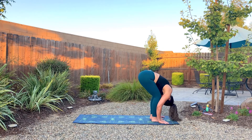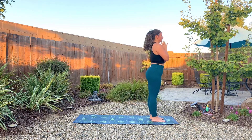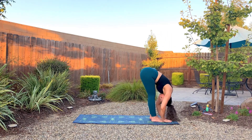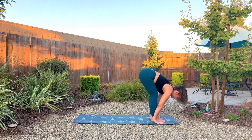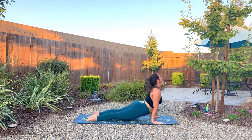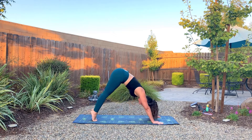Inhale, lift the arms all the way to the sky — root to rise. Exhale, hands to the heart. Inhale, arms go up. Exhale, swan dive, fold. Inhale, create space, long back. Hop or step back into plank and go through your vinyasa flow — maybe that's to the knees and the belly to cobra, or maybe it's chaturanga to upward dog. Then meeting in downward dog.